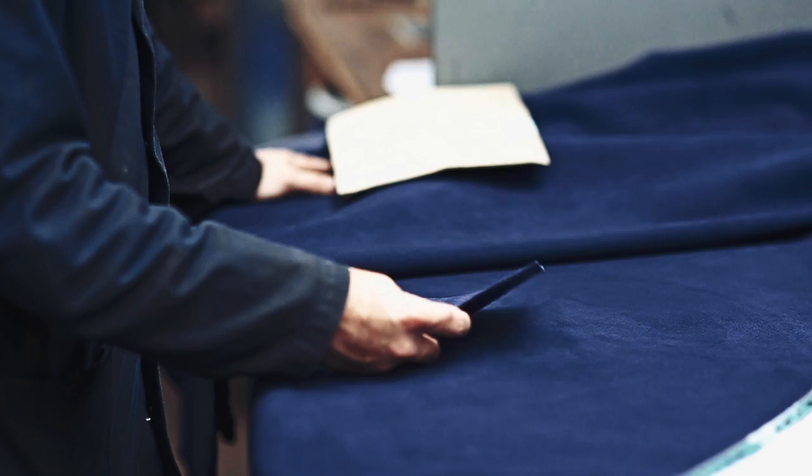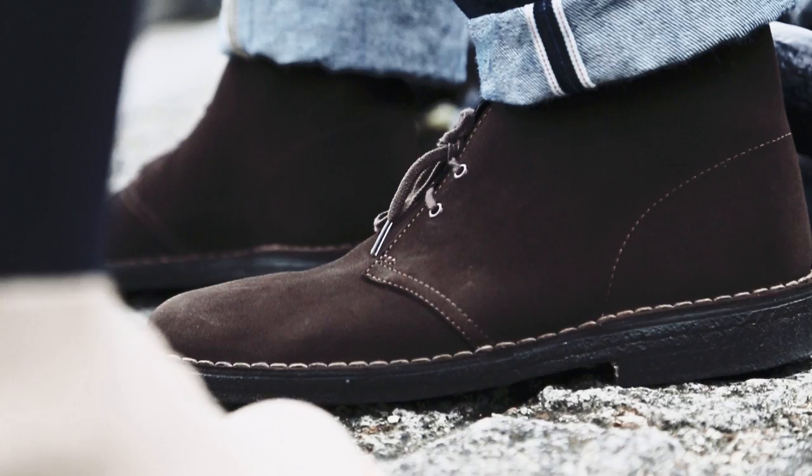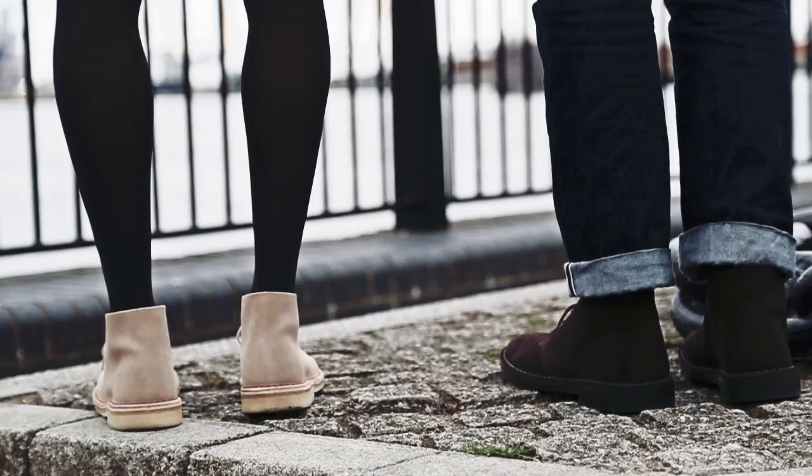There's a lot of quality control within that process to make sure all the way through that we use the parameters that we know work for that product. The first challenge is to develop this technique, this added work that we do. I doubt if anybody quite does it the way that we do. It is actually known, as far as I'm aware, as an English suede, because of this very tight knap that we're able to make by the techniques I've just mentioned.